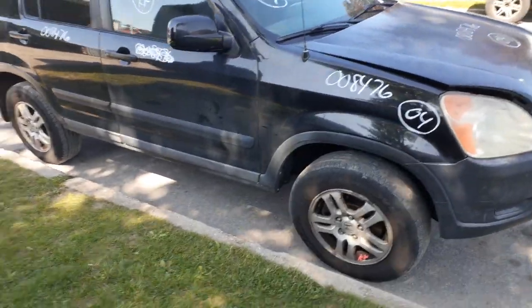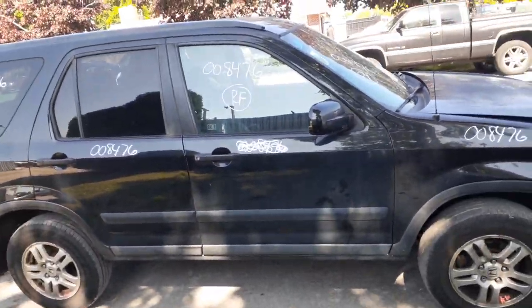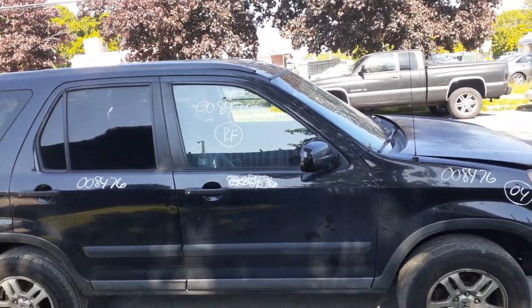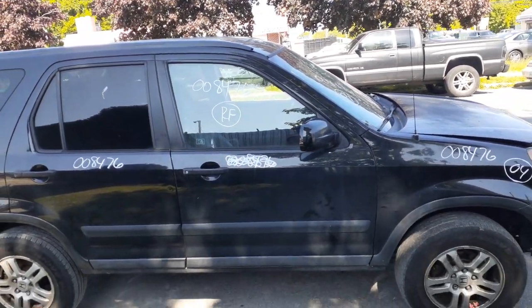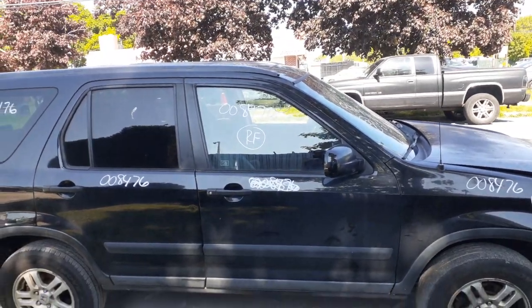Got a right side fender. The right front door is no good — it's bent up all underneath. You got an outside mirror, power, painted — this is an EX model. Outside door handle, black molded. Right front door glass is good.